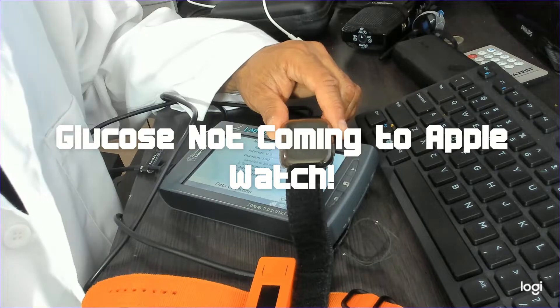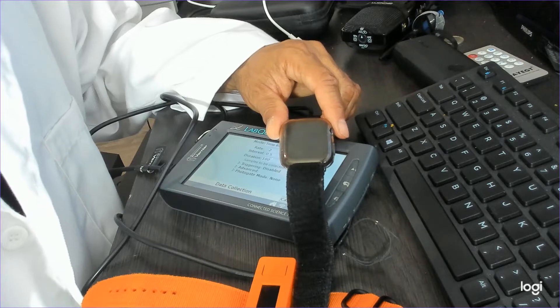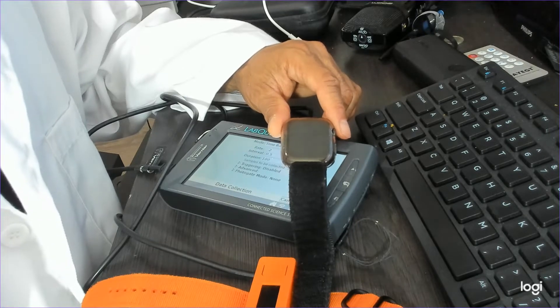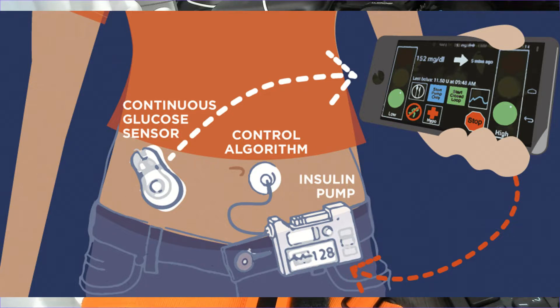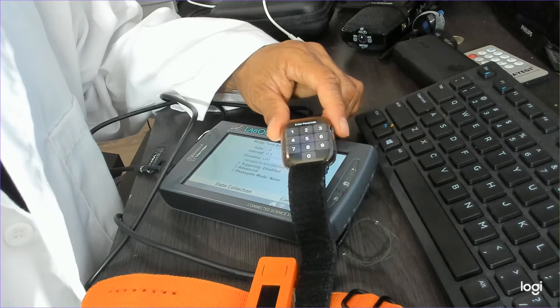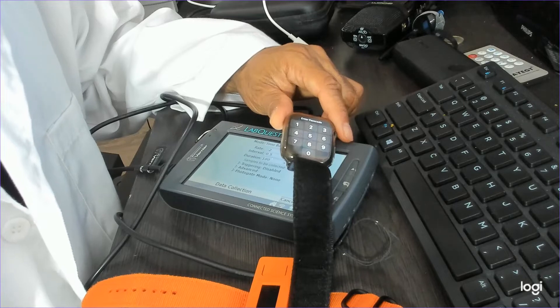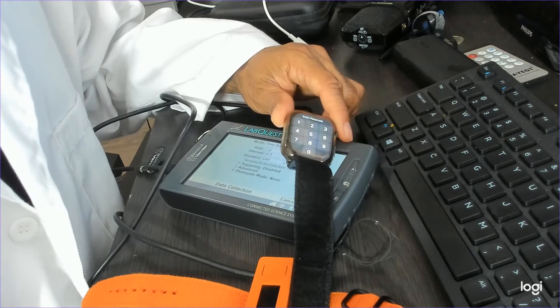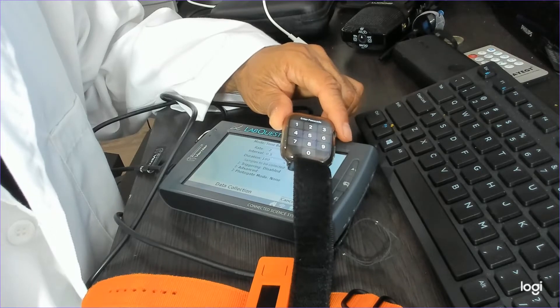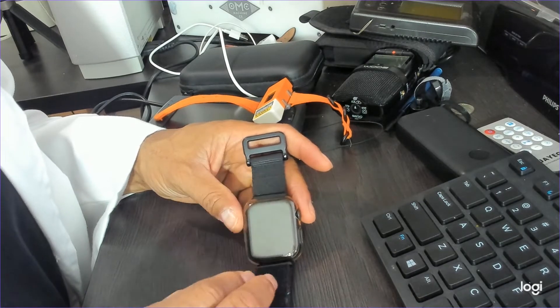Welcome back to Consumer Labs. Today we're going to talk about what you could never expect the Apple Watch to have — a sensor that will never happen. I'm sorry to tell you that sensor is glucose monitoring. There will never be a direct way for your Apple Watch to manage and monitor your glucose level. It's just not going to happen. We're going to talk about why.